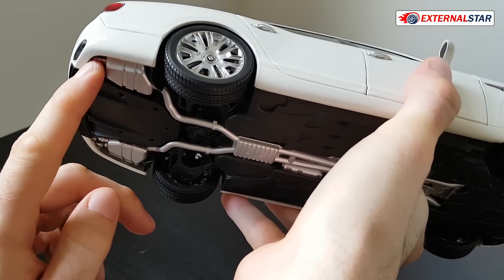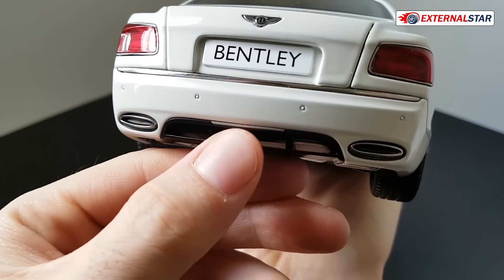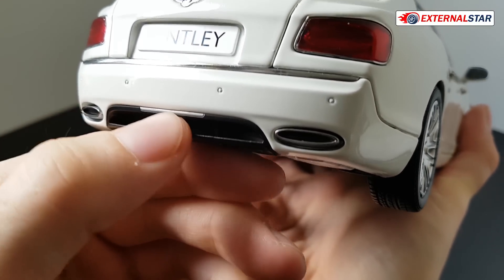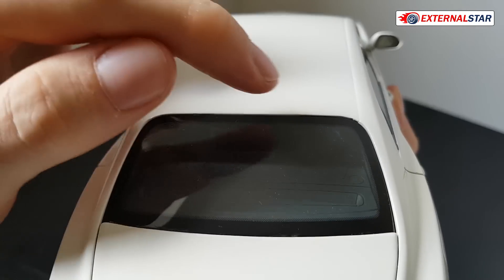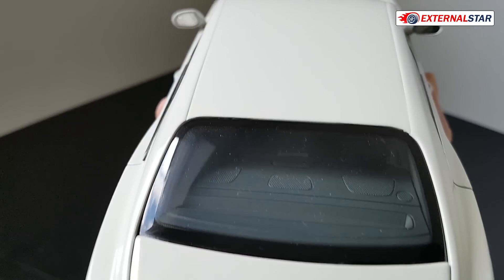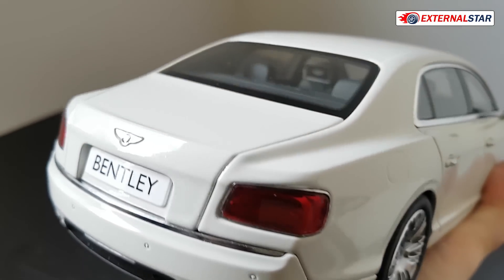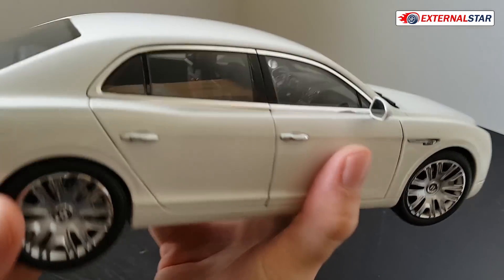The exhaust tips are nice — chrome colored, and you can actually see all the pipes leading all the way out, two of them. In the middle there is a gray plastic part — I'm not sure if it's decorative or functional. What I am missing here is the third brake light — it's typically mandatory but I don't see it on this car. Maybe someone can explain in the comments why this Bentley doesn't have it.